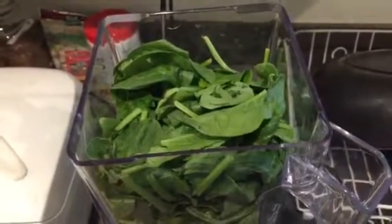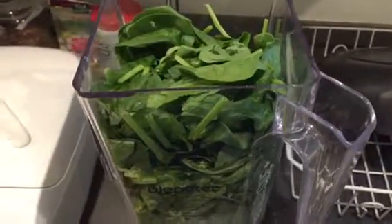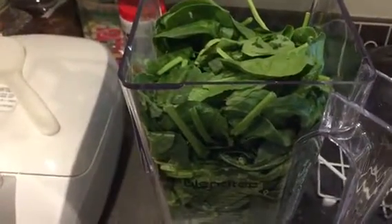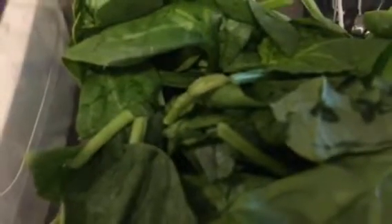Today we will be making a spinach smoothie. First you need to fill up your blender with spinach. It doesn't really matter how much, because if you put a little bit of spinach in you'll have a small smoothie, but if you put a lot it will be much much bigger.